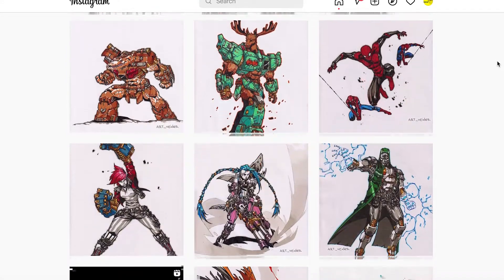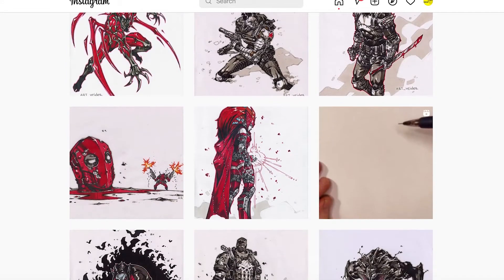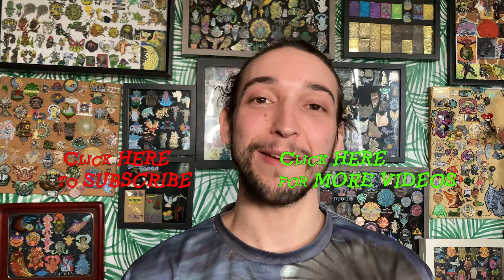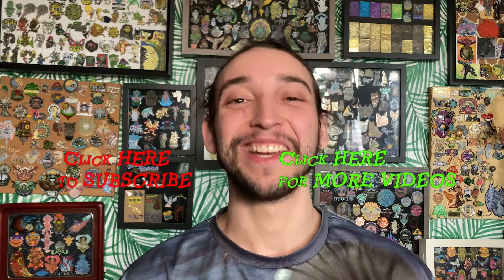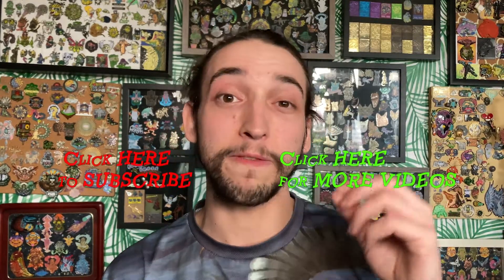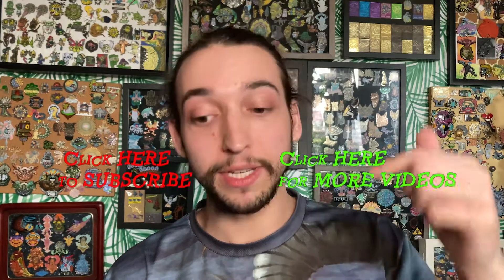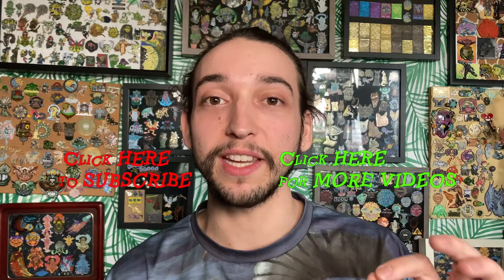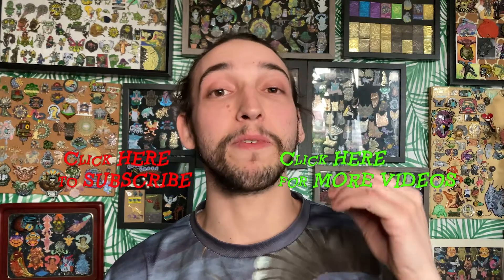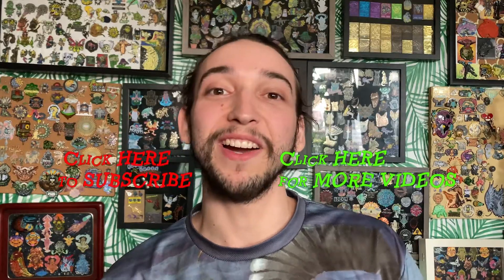I hope you guys really enjoyed checking out Art Vader's Food Fighters. If you want to check out more videos you can check them out here. Don't forget to subscribe and I will see you guys in the next one! Also, if you want to check out these videos before I post them here on YouTube, make sure to check out my TikTok — I'll link it in the description below, and you can see all of these videos in short form before the storytime version. Alright, thanks!